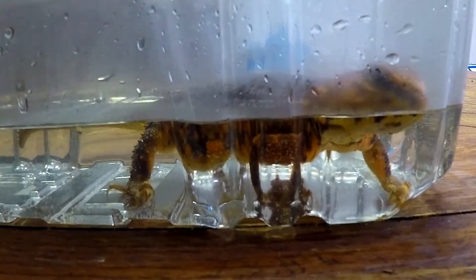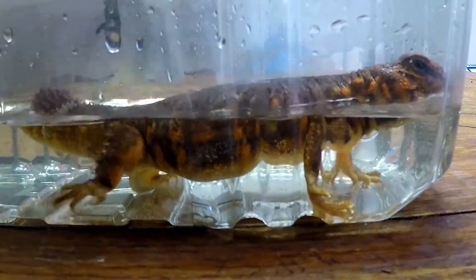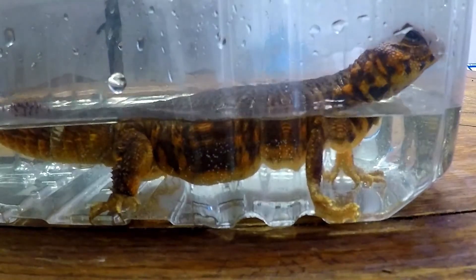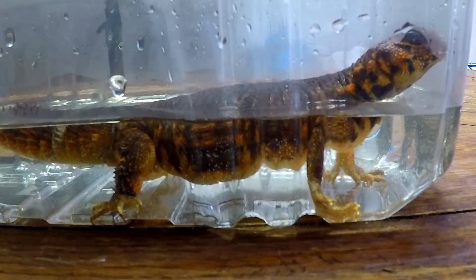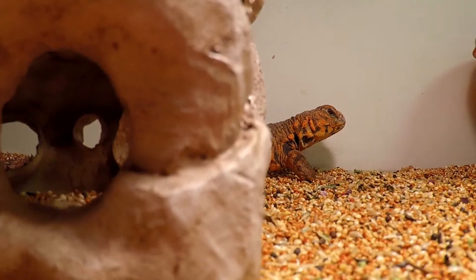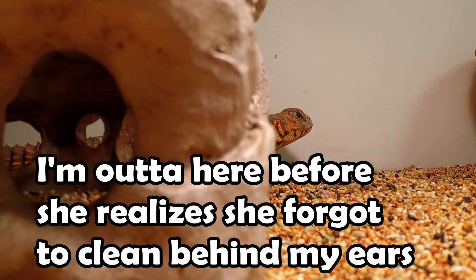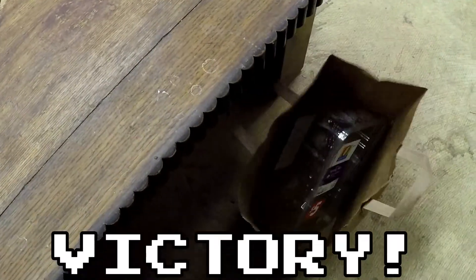We'll be right back. And when you're all done, into the recycling. Booyah! See ya!